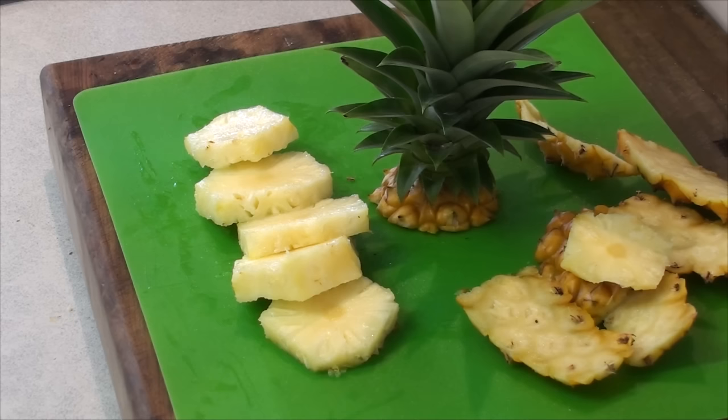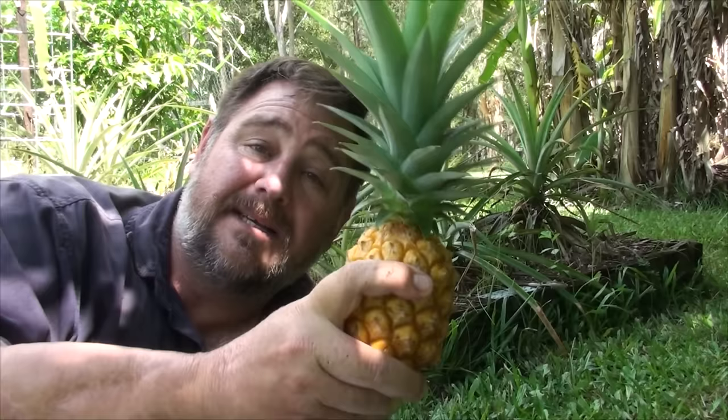So I hope you enjoyed this video on how to grow a mini pineapple — it's easy to do. Remember, don't buy those ones with the tops cut off; buy the ones with the tops on, cut the top off, and bung it in anywhere. Thanks a lot for watching — thumbs up if you liked the video, share it, bye for now!